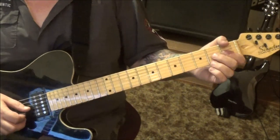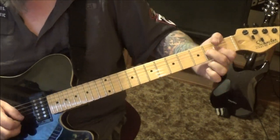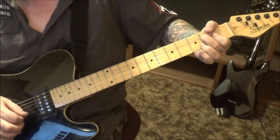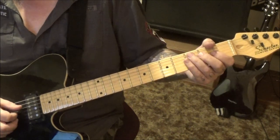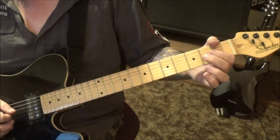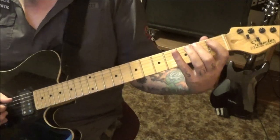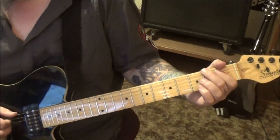Then we jump way over here to the second fret on the G, bend it a whole step, hold and then pick six times: 1 2 3 4 5 6. Then two open, two open, 2 D, to two open G. Two open, two open on the D, two one open on the A, and then second fret low E half step bend.